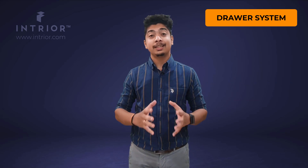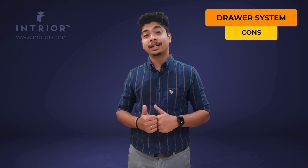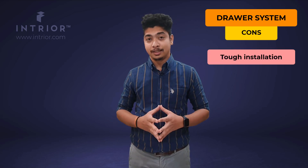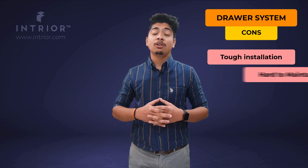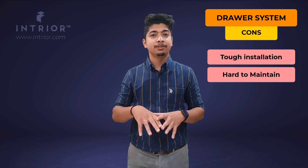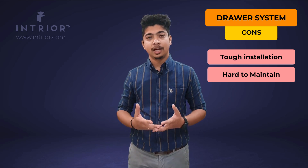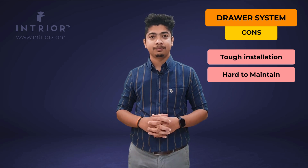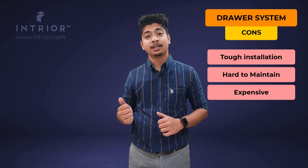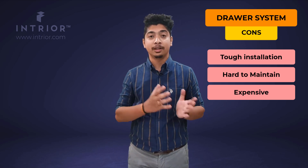The disadvantages of the drawer system: first, it is not very easy to install — not every carpenter is able to install tandem baskets. Second, they are not very easy to maintain, as everything inside is closed and needs to be wiped off regularly, and there is not good ventilation. Lastly, tandem baskets are on the expensive side — you need to pay almost twice or three times the price of a regular SS basket.